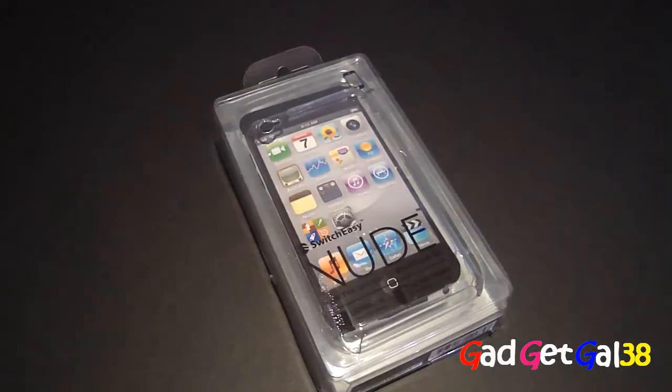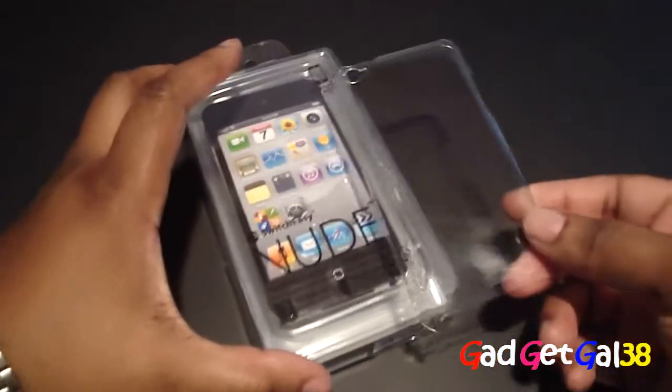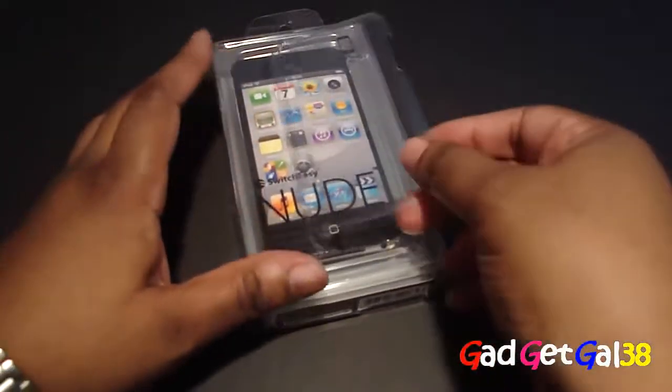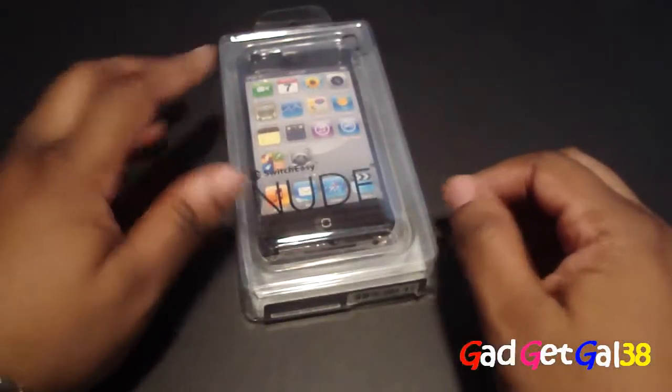Let's take a quick look at this case. This is the new case and I got it in ultra clear — it's so clear you can tell it's on there but barely. It's almost invisible.